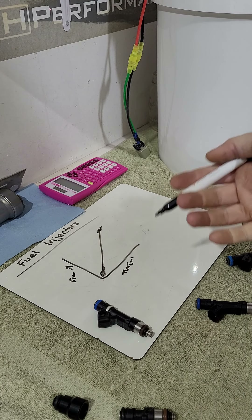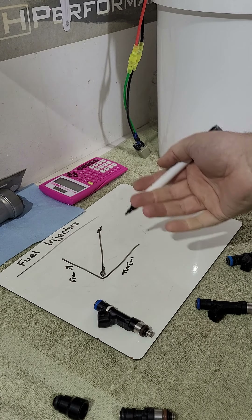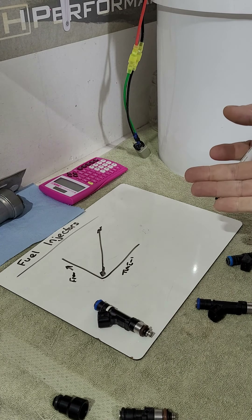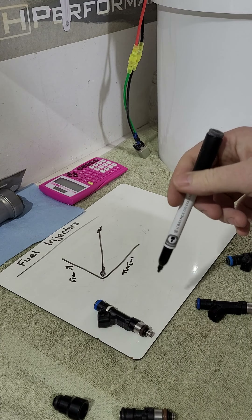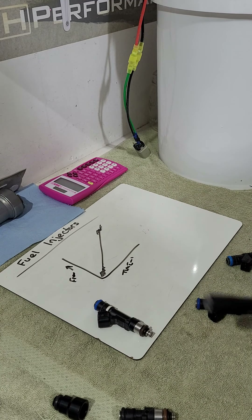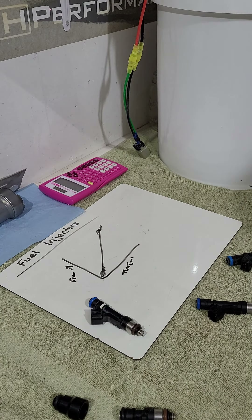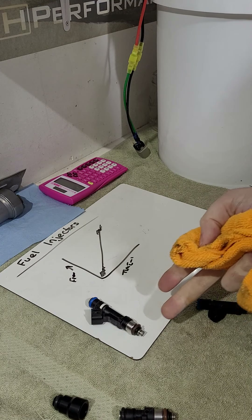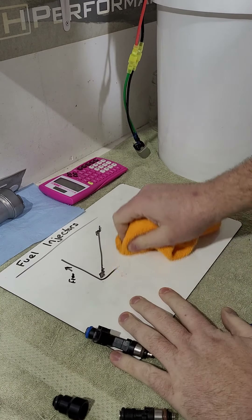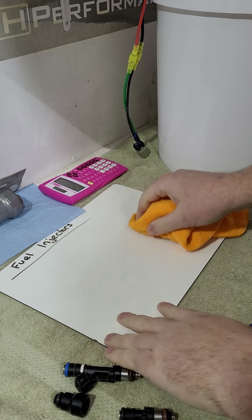With a low-impedance injector in the 1–3 ohm range, at very high and very low pulse widths you lose some control. With high impedance, because you can send a strong saturated signal across the full spectrum, you have very good control — more tunability, better drivability at idle, cruise, and on/off throttle transitions. High Z is what everyone runs now.